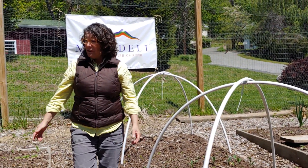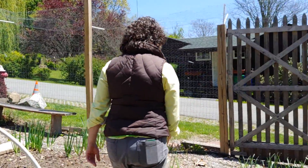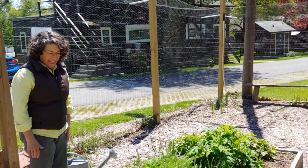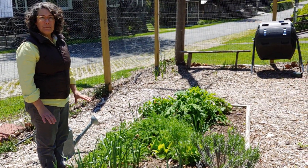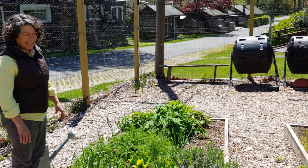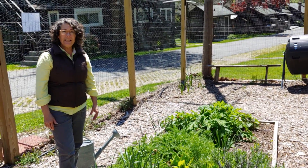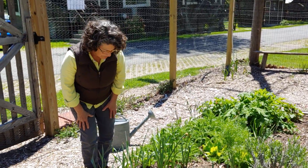Another bed in the garden that's doing really well and doesn't mind the fluctuation in the weather is our perennial pollinator garden. This is a combination of herbs and flowers. The reason we like to have this garden with our vegetables is because we're planting plants that attract our pollinating insects like the butterflies and bees. Today I'd like to put in two more flowering plants to encourage all those insects into our garden.